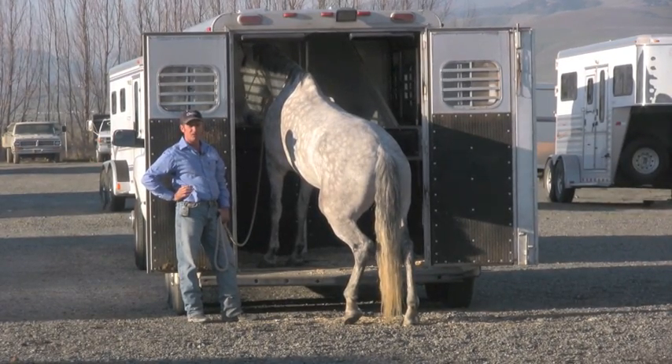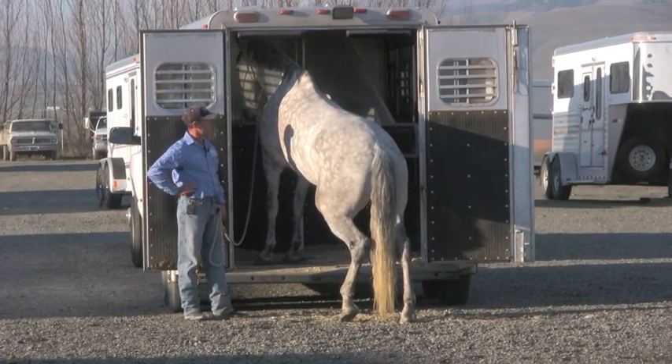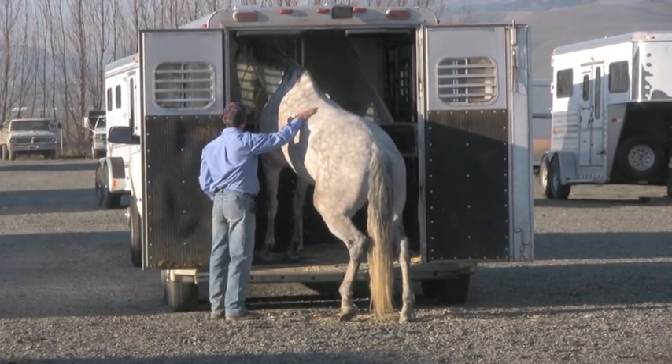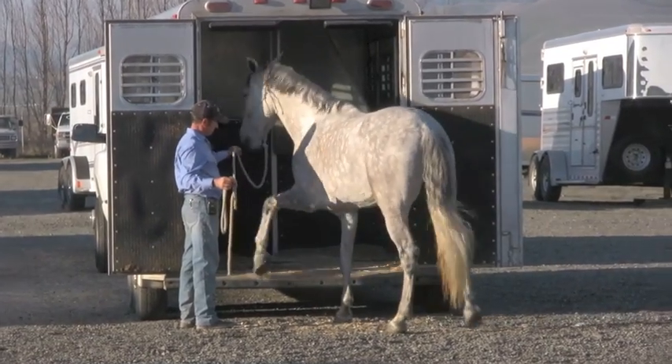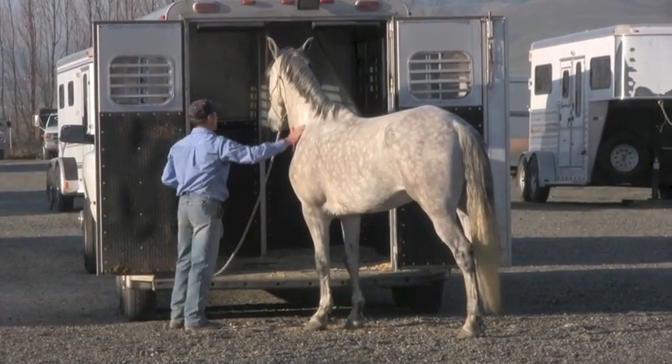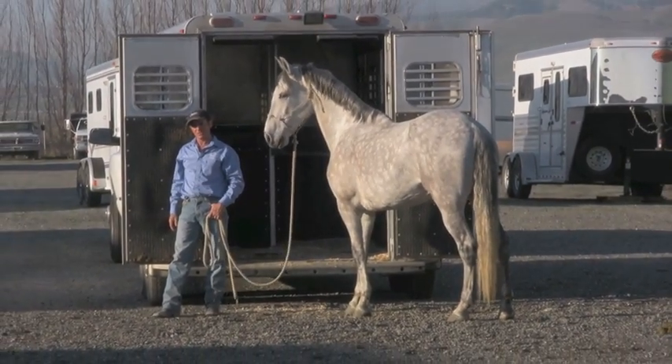Have him go in nice and quiet, out nice and quiet. If they go in quiet and rush out, they were going in probably wasn't that quiet. There you go, Big — perfect. So that's all I'm going to do today. We'll come back tomorrow and get started again.